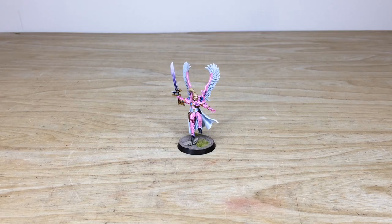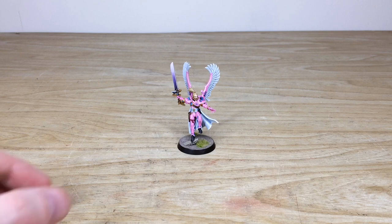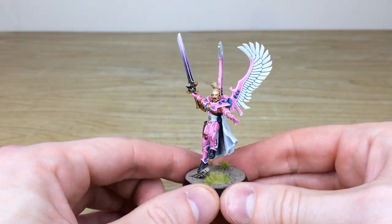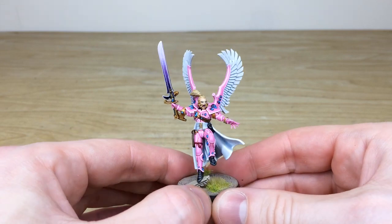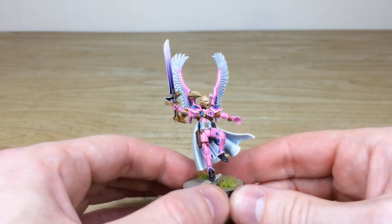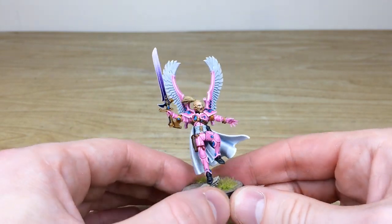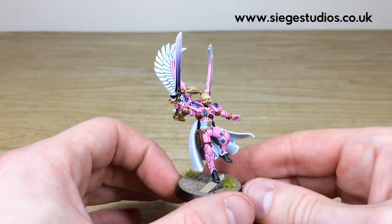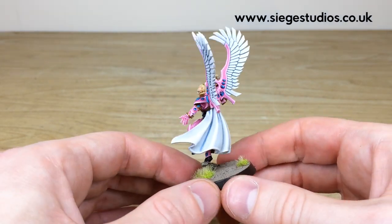Let's jump in and have a look at this awesome Autarch in the custom pink scheme that Nick, one of the artists here at Siege, has done. It's a really cool model — it's been around for quite a while, but Nick has done, as per client request, a very vibrant pink scheme with white accents, blue gems, and a purple blended blade to complement the pink and work within that palette of more pastel colors.